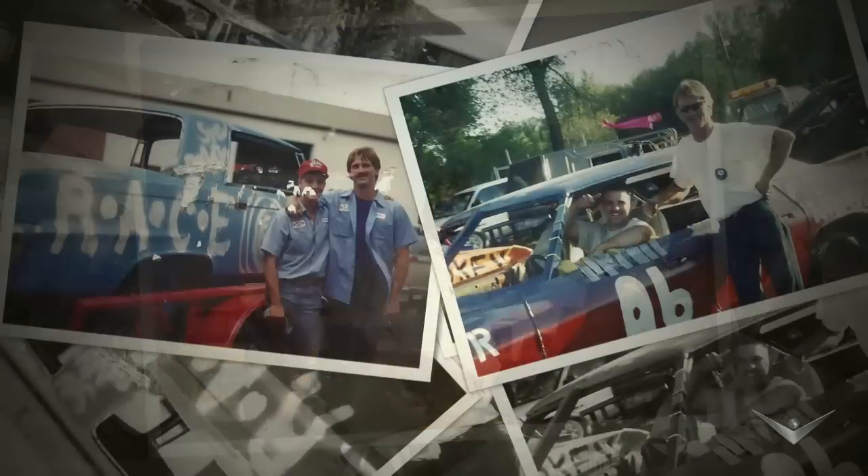Scooter is my best friend. His father basically started demolition derby, so Scooter is a legacy and has been driving it for so long. He's like a little brother to me.